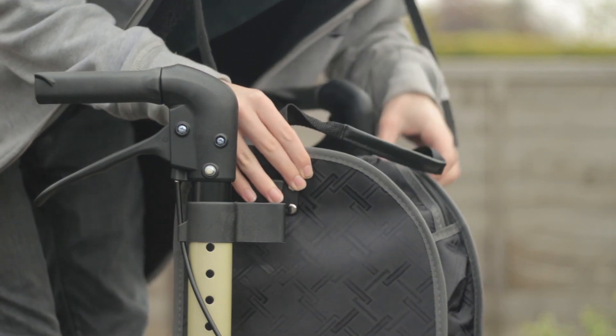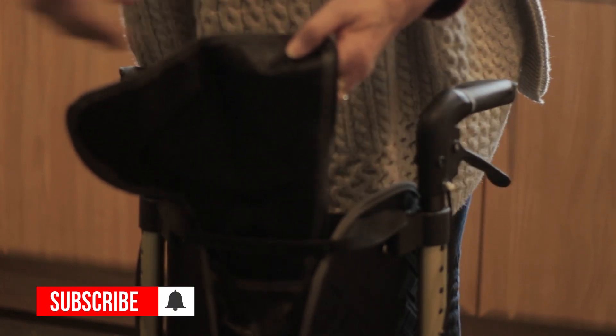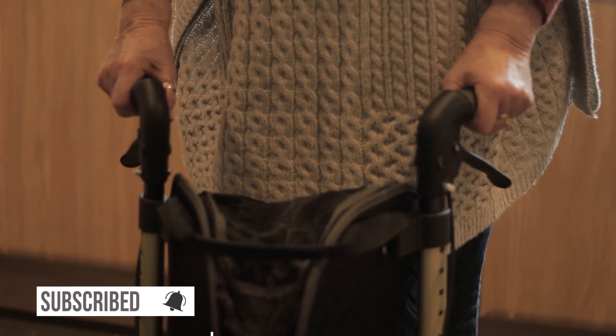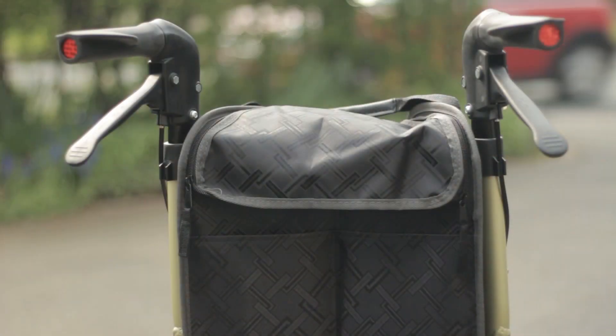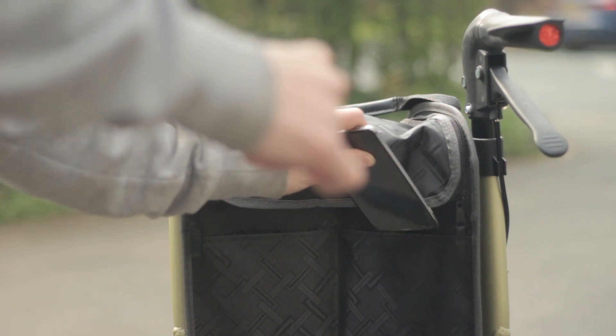This makes it ideal for carrying everyday items such as shopping. On the back of the bag there are two small pockets ideal for carrying small things.